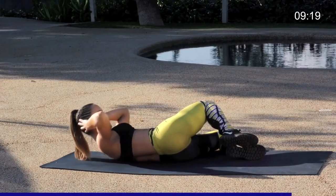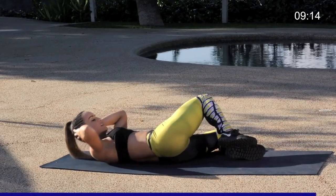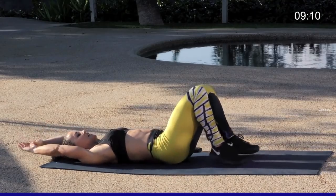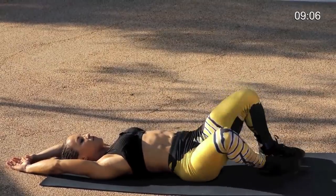Last five, four, three, two, and one. Great job you guys. Reach the arms overhead, just drop the knees side to side, stretching out through those obliques.